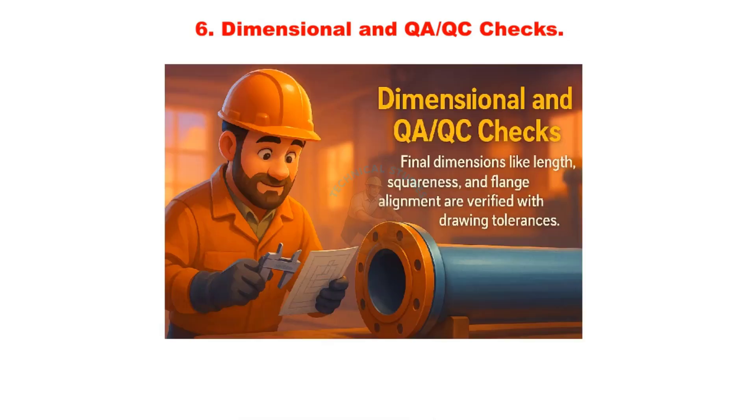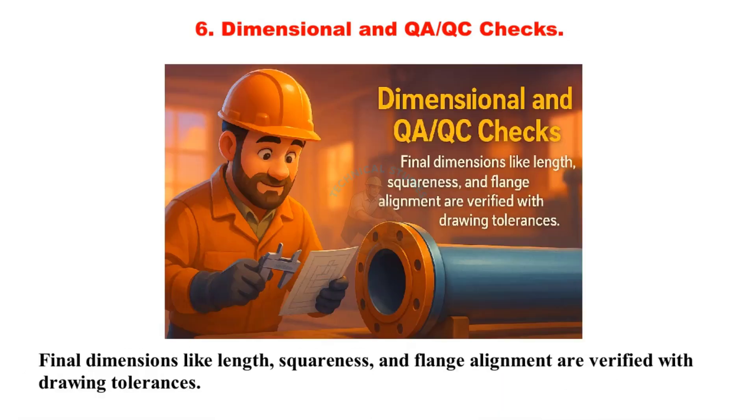Dimensional and QAQC checks: Final dimensions like length, squareness, and flange alignment are verified against drawing tolerances.